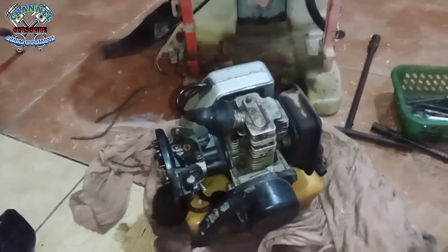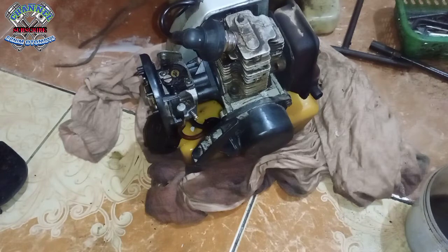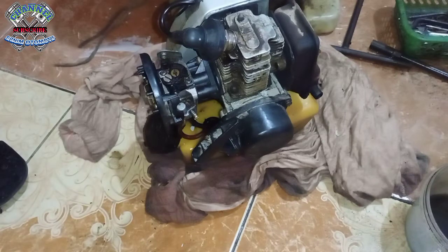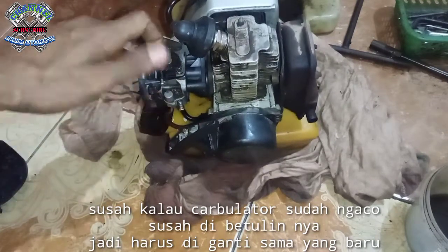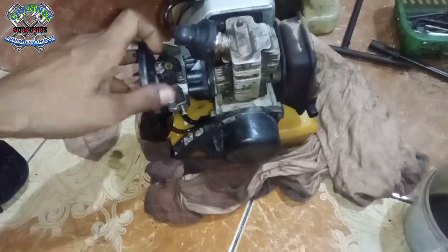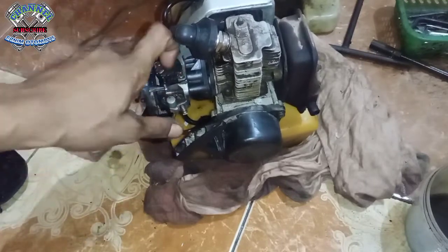Ini gejalanya sekarang sudah ketemu ya. Bagian mesin sudah ada hidup-hidupan. Berarti ini fix, kabilatornya yang harus diganti. Tadi sudah sempat saya bersihkan kabilatornya, tetap saja, sudah ngaco. Ini harus diganti sama yang baru kabilatornya. Karena sudah dibersihkan juga masih tetap. Kayak yang tekor bensin ya, sudah ngaco kabilatornya ini. Jadi harus diganti.